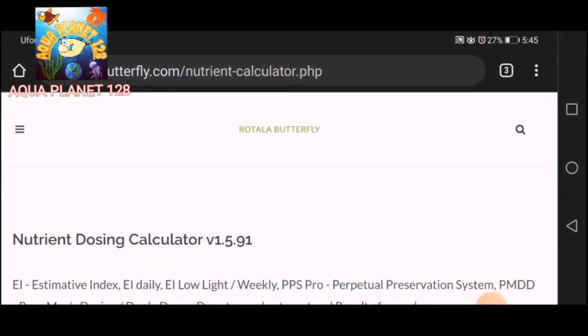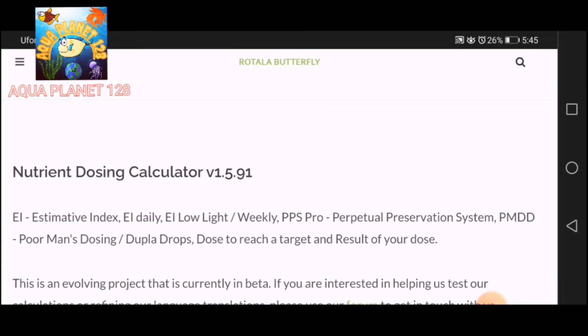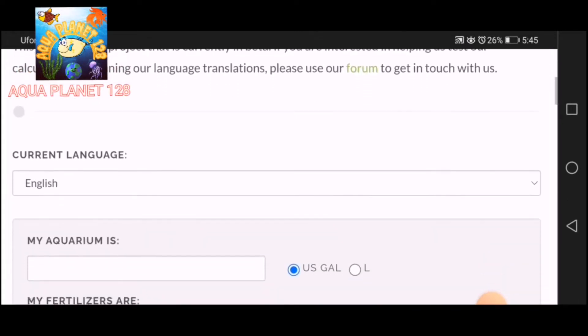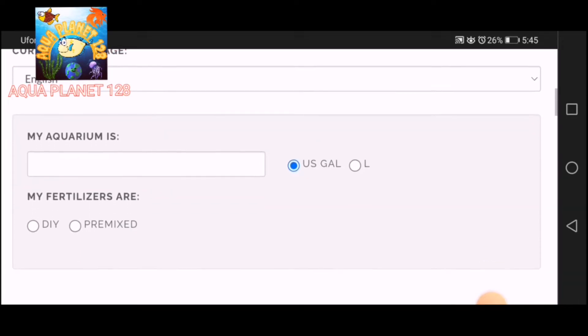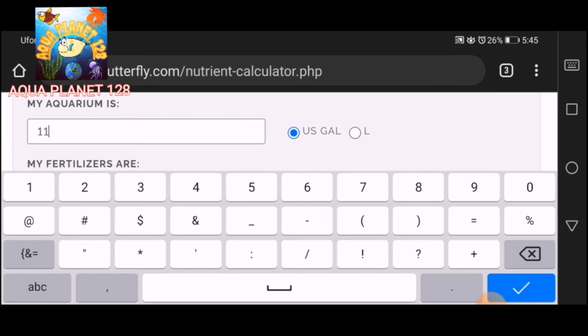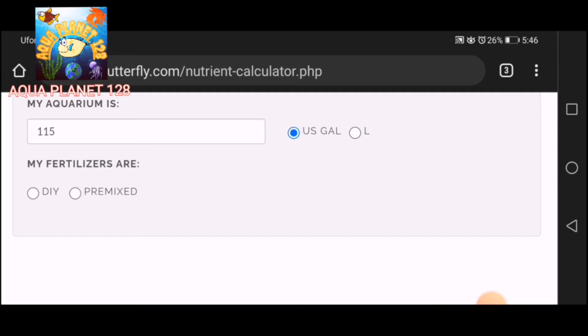Now I'm going to show you how to calculate the amount of salt — that is CSM+B. This is a website called the Nutrient Dosing Calculator, and I will share the link in the description. We are going to calculate the amount of salt required for a 500 ml micro solution. Here we have entered the aquarium size as 115 US gallons.